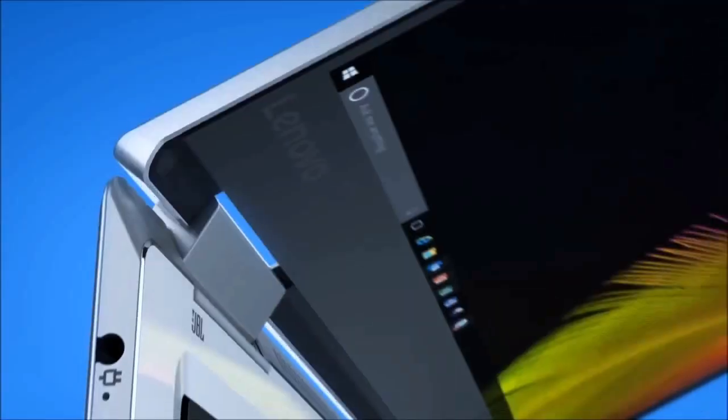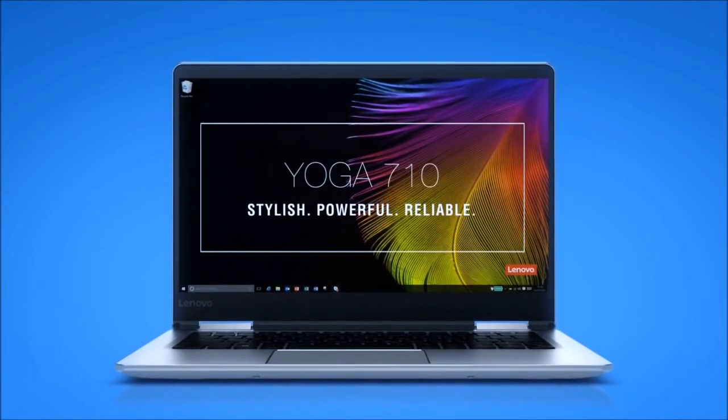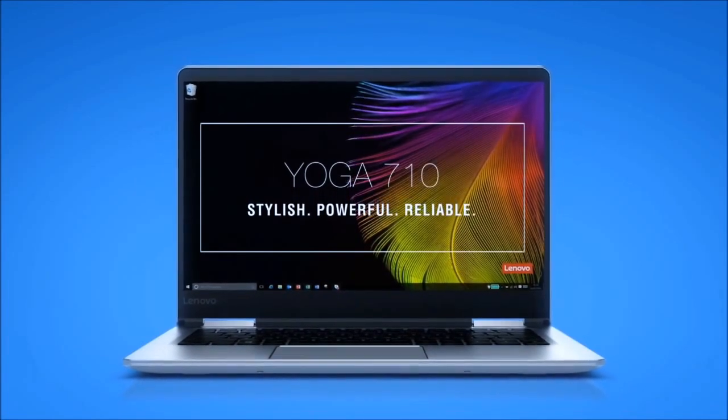So you don't have to buy a tablet and a laptop — it's both in one. Because of the big real estate, you've got lots of multitasking capabilities as well. You can snap Windows into place and it does run Windows 10. And it is edge-to-edge glass, so very little bezel on each side, which I really like. Great sound with JBL speakers.